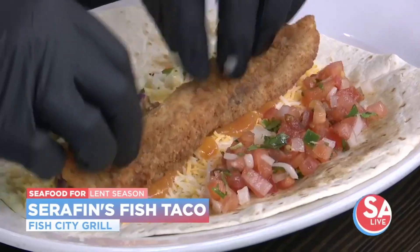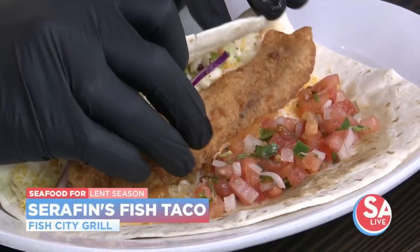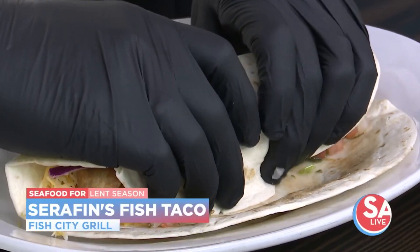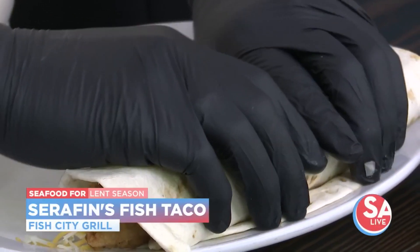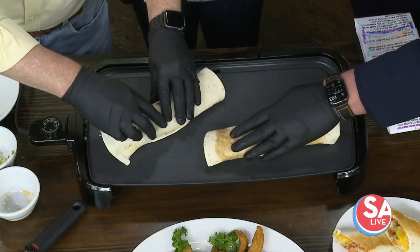I'm grabbing two pieces of fish and let's just put them right on the side of this right here. What kind of fish is this? So this is tilapia — breaded tilapia. But in a scratch kitchen, you can get it blackened or regular grilled. All right, so it's the tuck and roll, and then put it fold side down.